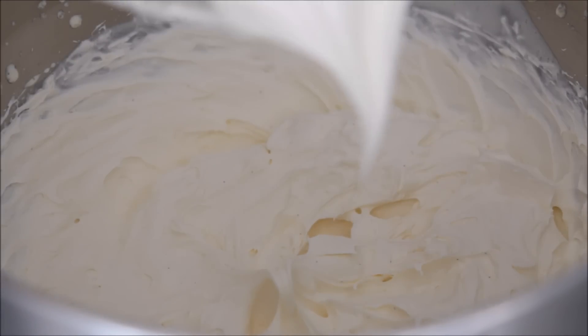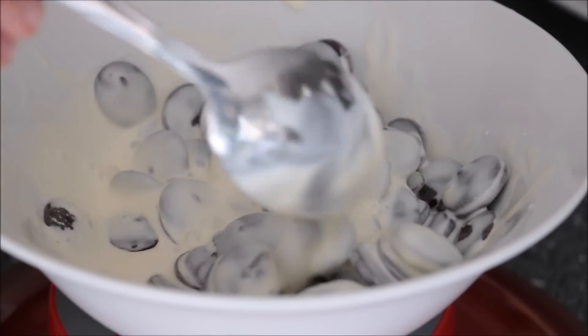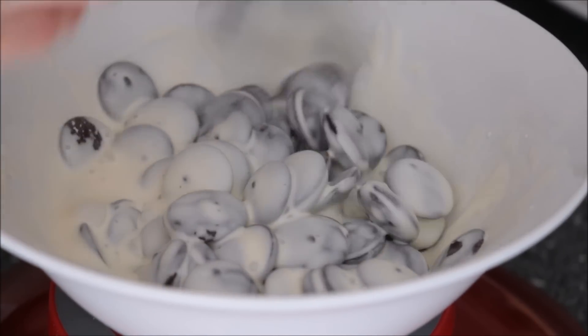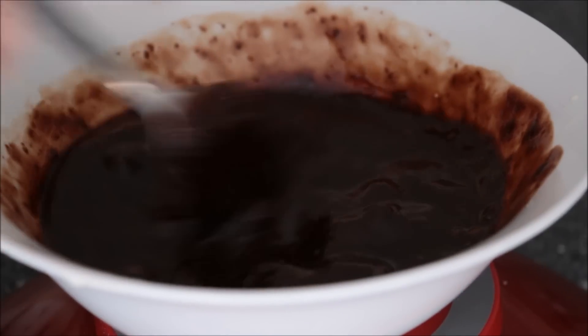I'm going to measure out some dark chocolate — this will be for our ganache. Give it a mix so that all your chocolate is perfectly covered in that cream, and then melt it in the microwave in two thirty-second bursts.